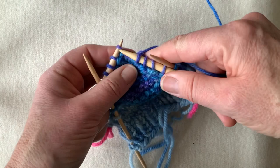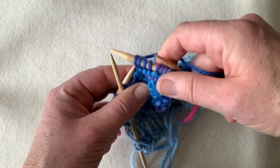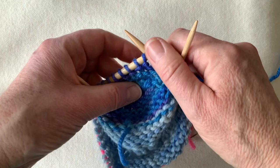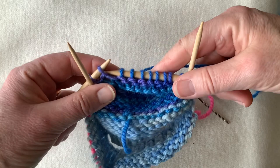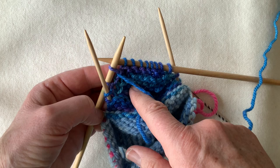So I'm going to stick to the same principle as before — I'm going to work until I'm two stitches before the end of this needle. Borrow, wrap, replace. And the same at the other end — two stitches before the end of the working needle — borrow, wrap, replace. And now I'm going to complete the rest of the heel as normal.